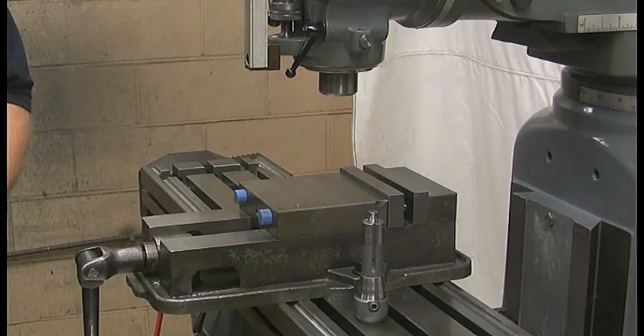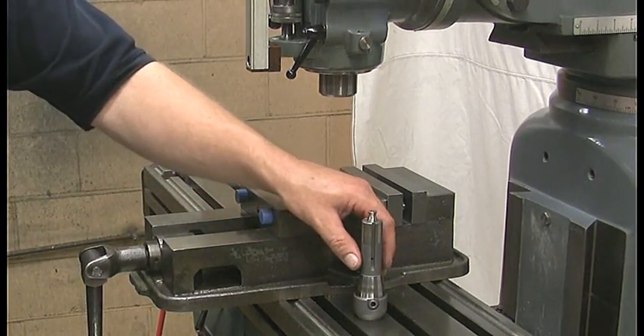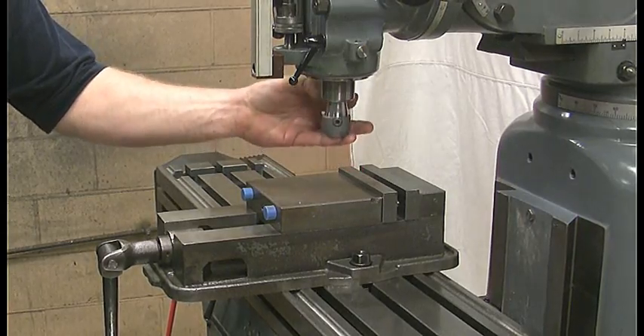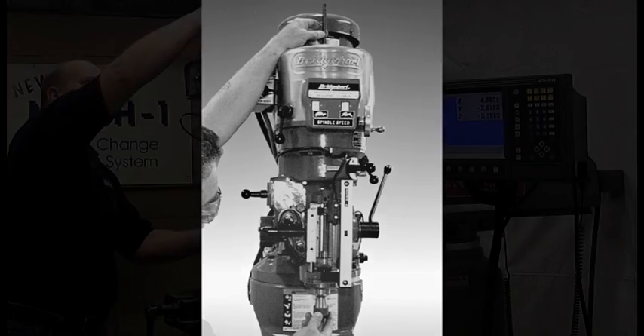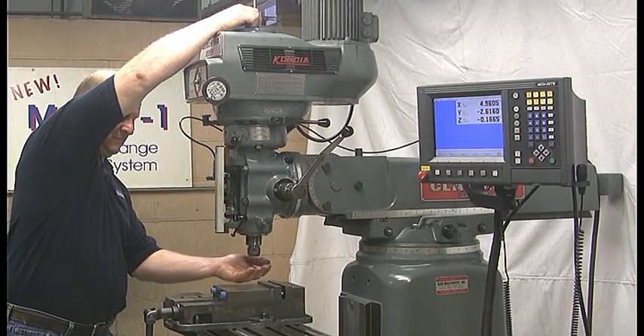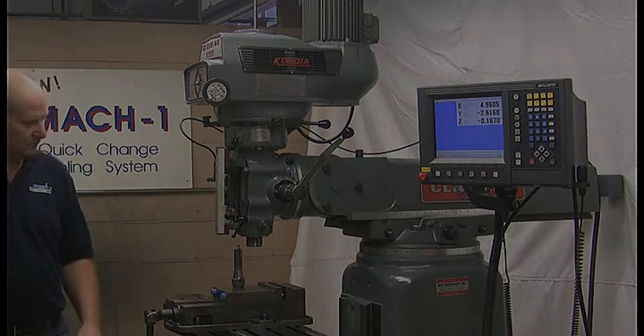Step 6: Testing the drawbar. To test the drawbar installation, place an end mill holder into the spindle. Pull up on the threaded portion of the drawbar and check that the drawbar is holding the end mill holder securely in place, with no play between the end mill holder and the tapered portion of the spindle. Release the drawbar and the end mill holder should drop into your hand.